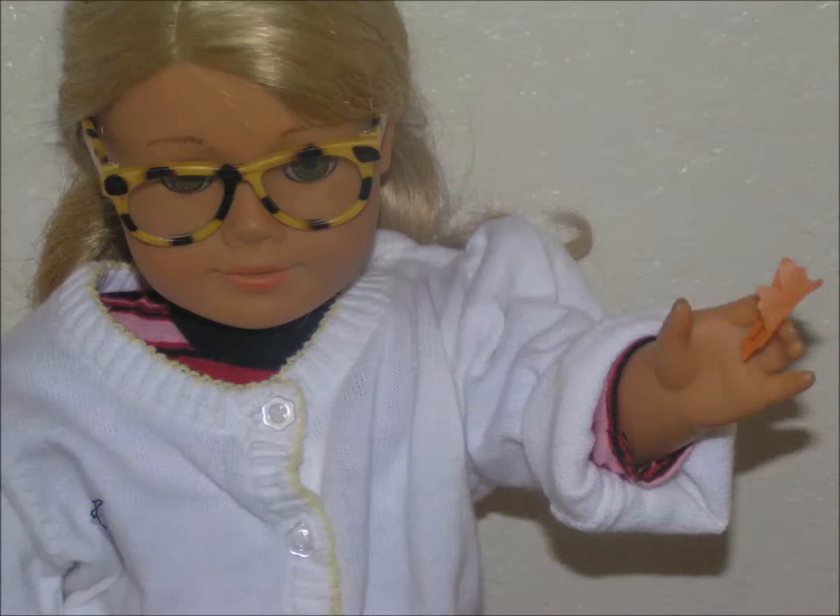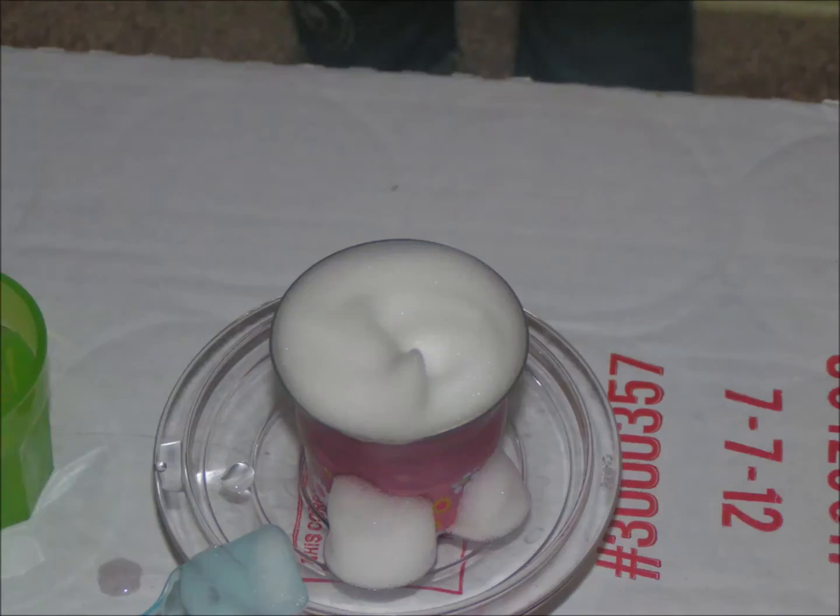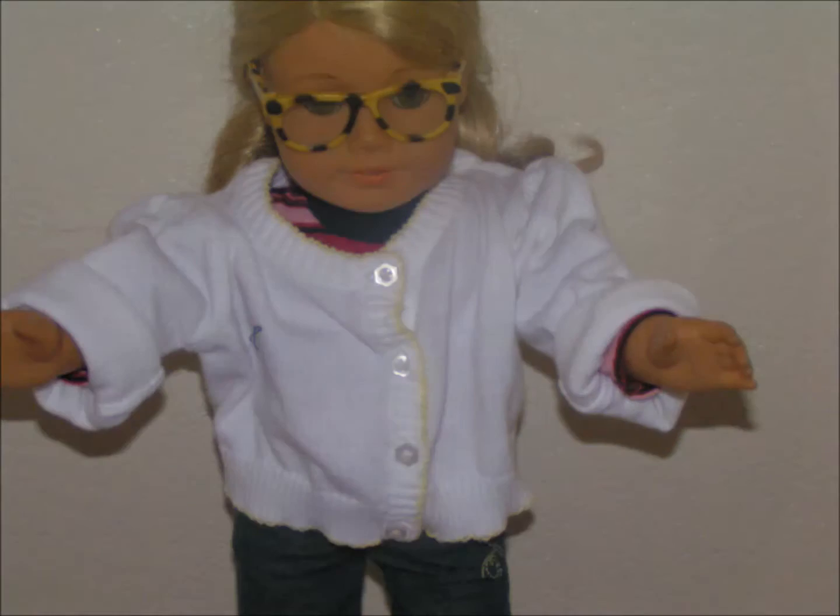And then you add this really cool tissue paper. Whoa! Look at the bubbles! That worked fine!